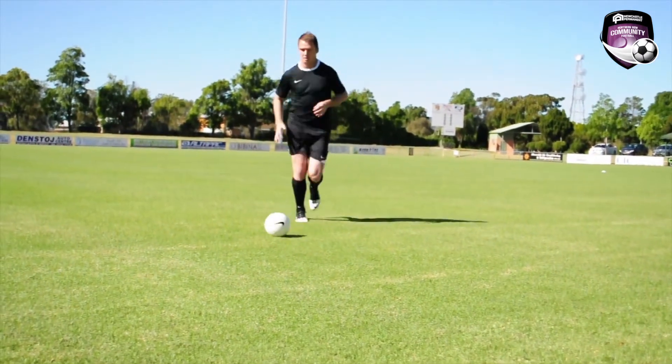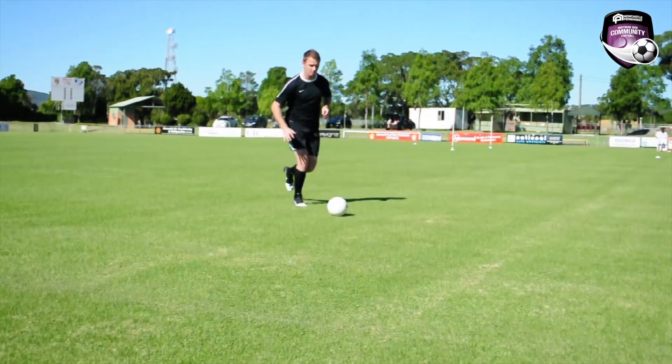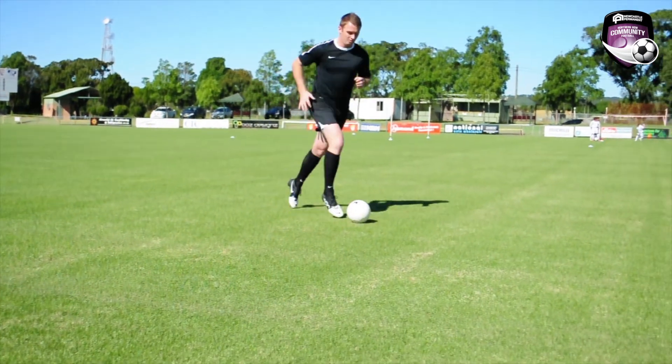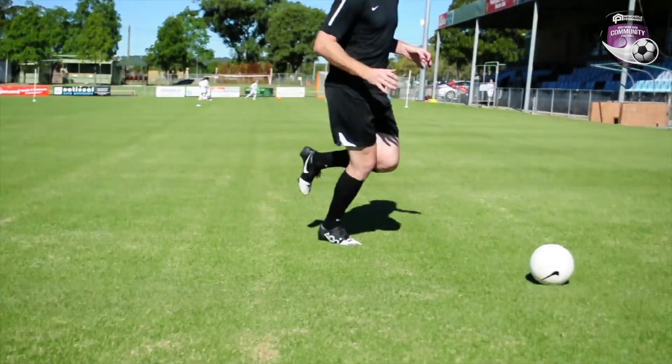The key components of running with the ball are: stay balanced, keep the ball out of your feet and in front of you, keep your eyes on where you're going, and run as fast as you can while keeping your ball under control.